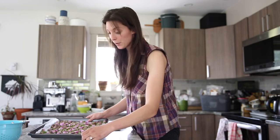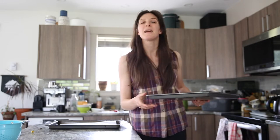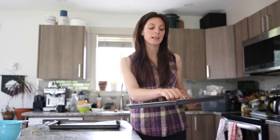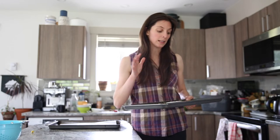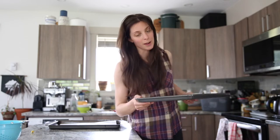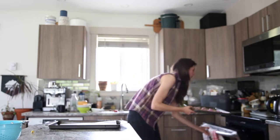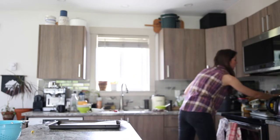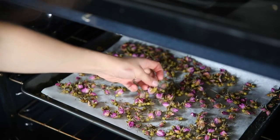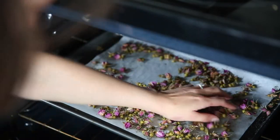All right, and then pop these right into the oven on my lowest temperature for maybe two to three hours. We'll see what it looks like after two or three hours — I'm thinking maybe they'll need a little bit more, just because depending on the thickness of some of these buds they may need a little bit more time. We'll check back in a few hours.